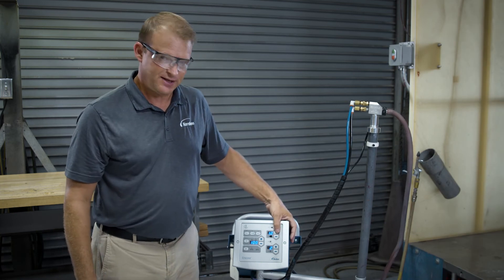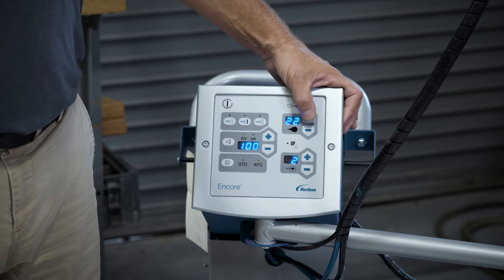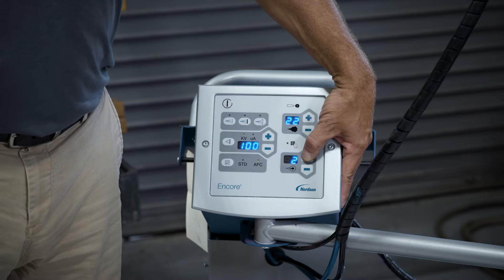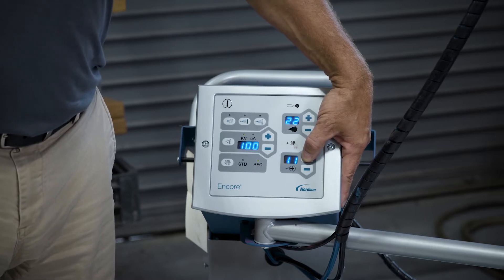The first setting you'll see is my flow air — this is where I'm going to adjust how much powder I want to come out of the gun. The second setting is your assist air, which regulates how fast, or the velocity at which, powder will flow out of the gun tip.